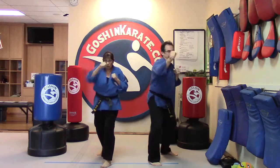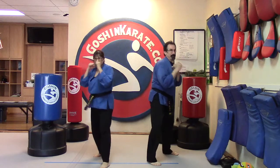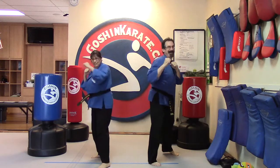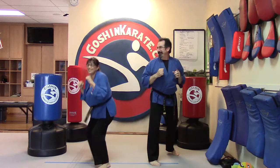And jab jab cross hook — uno. Jab jab cross hook — dos. Jab jab cross hook — tres. Jab jab cross hook — cuatro. Jab jab cross hook — cinco. And switch.